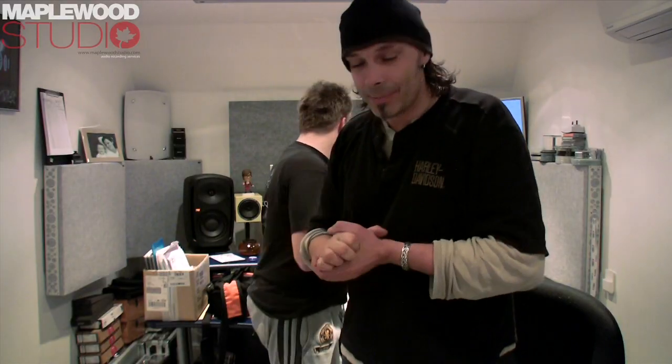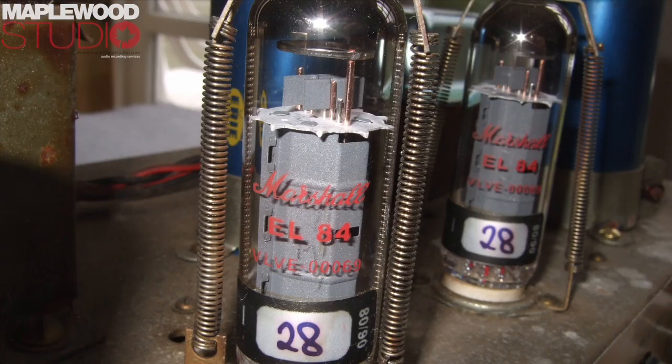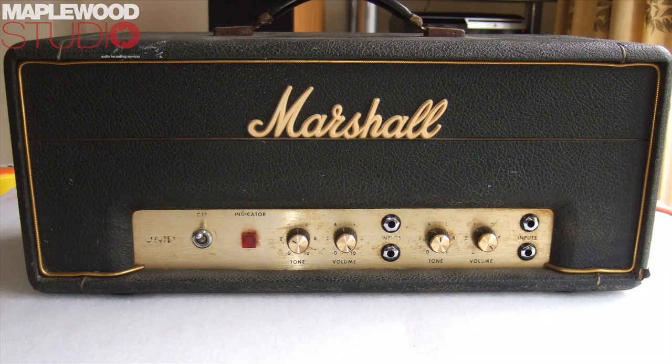I'm playing this old amp that Paul's got, which is a PA amp, I believe. Yeah, my little JMP. Yeah, apparently it's a Marshall. It says so on the front. It doesn't look like one, it looks more like a little... What do you mean it doesn't look like a Marshall? World War II radio. It's black Tolex, cold little piping, and it's got Marshall on the front.